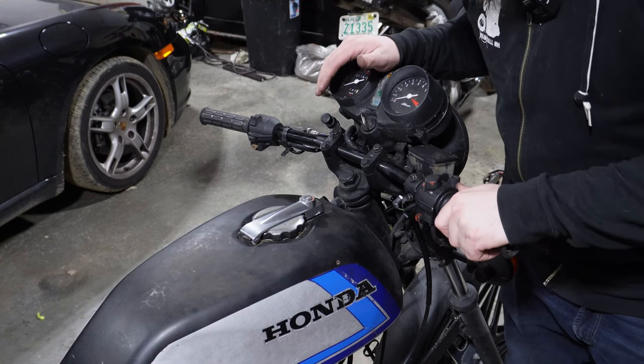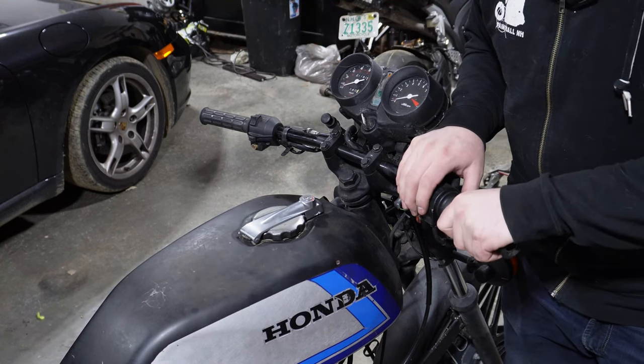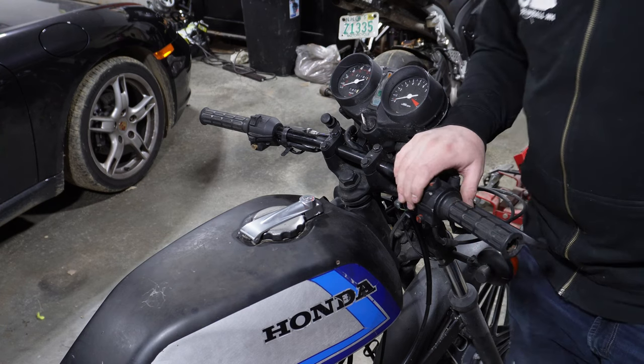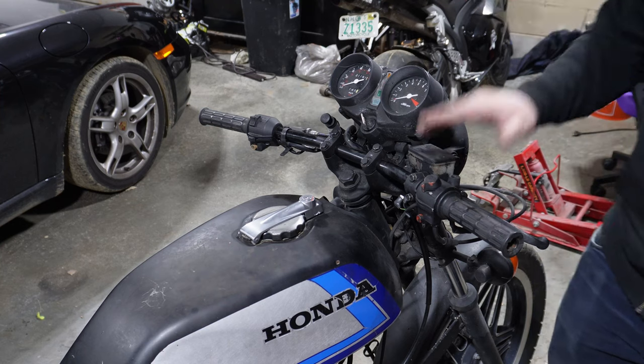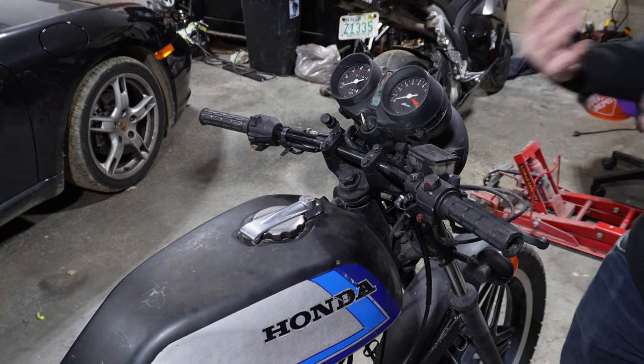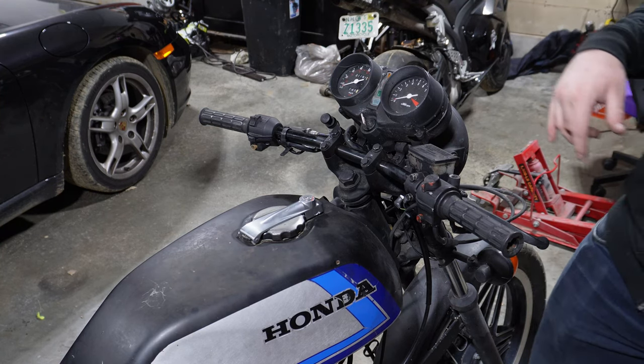To start changing out the handlebars, first thing I'm going to do is just remove the throttle and also the clutch and accessory switches, the brake. We'll remove all that, let it hang off, then we'll put the new handlebars on.